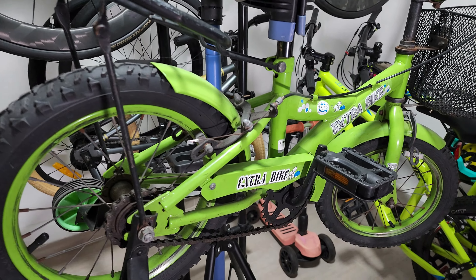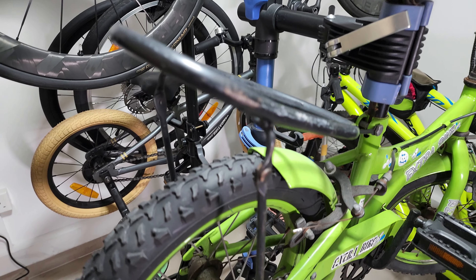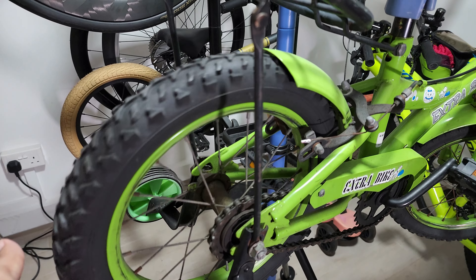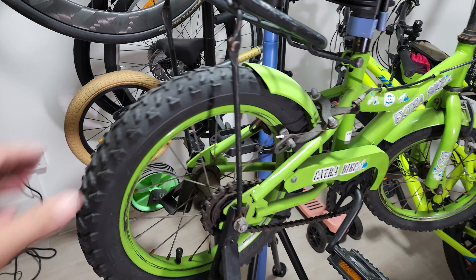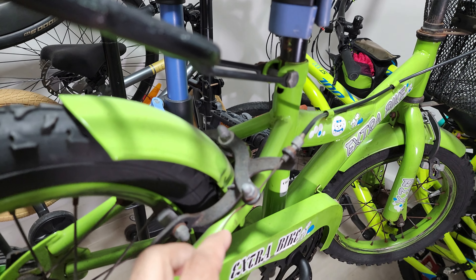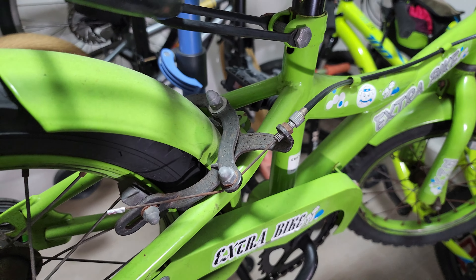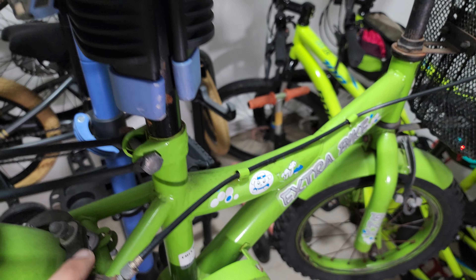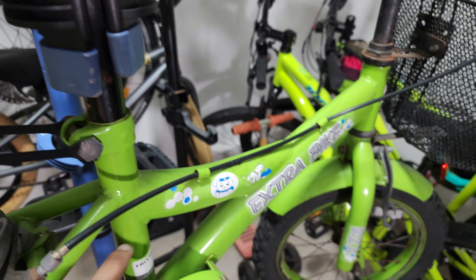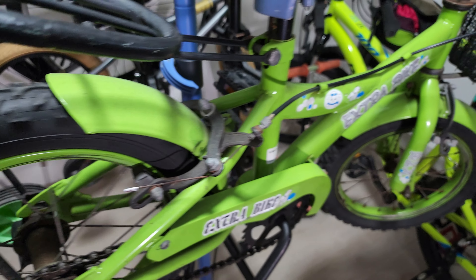Hi all, welcome to another video. Today we have a bike which needs to be restored. Somebody had abandoned this near the bins. When we asked our neighbor who has a small kid and is just about to start riding bikes, they said they would be interested. But we didn't want to give it in this state, so what we are planning is to refurbish it and make it a bit less rusty.